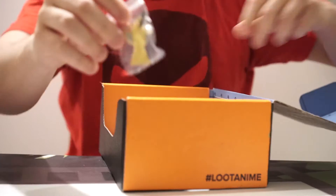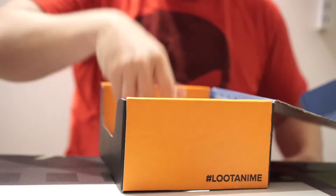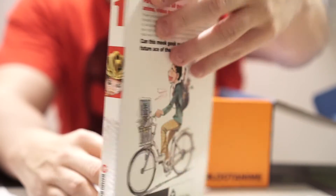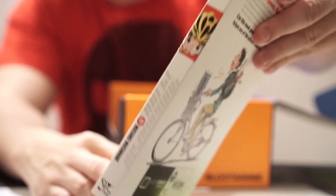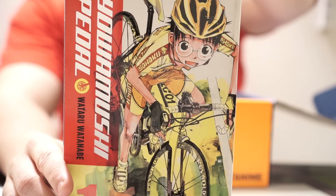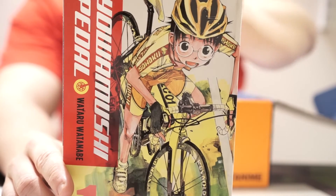Next up we've got a Loot Anime Trophy Pen — it's a signature item among Loot Crate things. I am a comic book guy but not a manga guy. This looks like it's Yowamushi Pedal — for the love of all things anime, video games, figures, you name it. Power Pedaling — conquering the steepest slopes, 90 kilometer round trip. Tell me about this — I am uncertain. I'm sorry I'm so clueless on this.